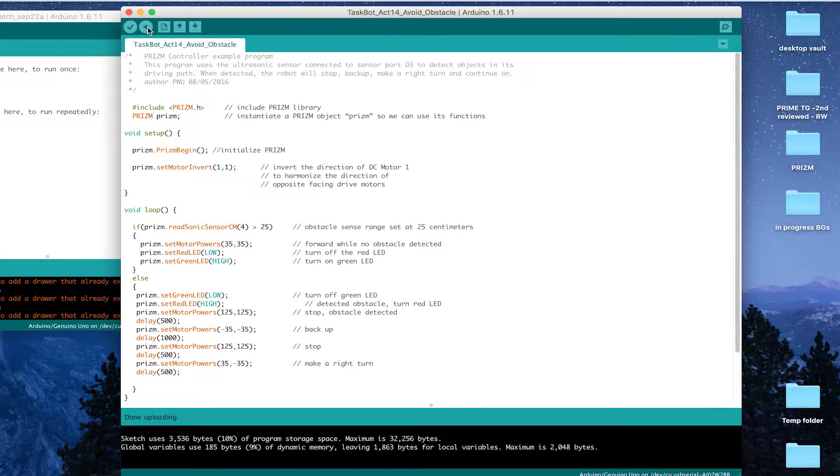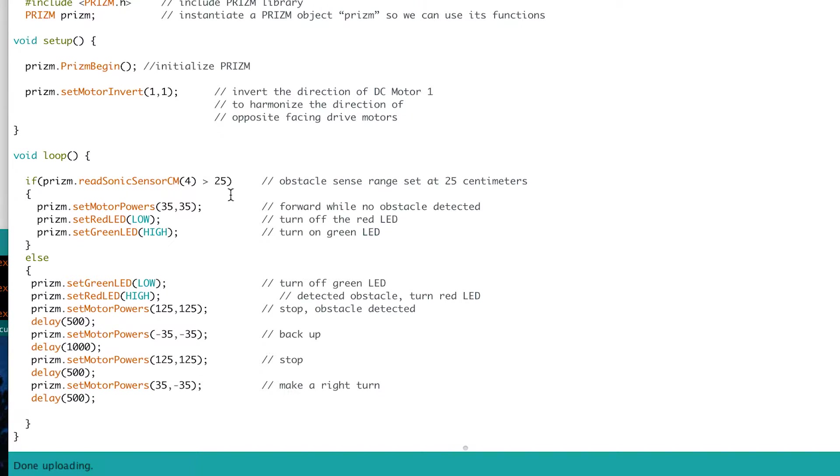Let's look more at our code in the sketch window. In our setup, that's what we've been working with all along — the prism begin and the set motor invert. In our main loop, we have an if-else statement, but you can see that they're expanded a little bit. We've got the same test condition — the if-else statement allows us to use a single test condition reading the ultrasonic sensor, and then based on that test condition, we've got two different behaviors: the if and then the else statement. You can see that with those different behaviors, we've got multiple actions tied to that, rather than just moving forward and then stopping as the two behaviors.